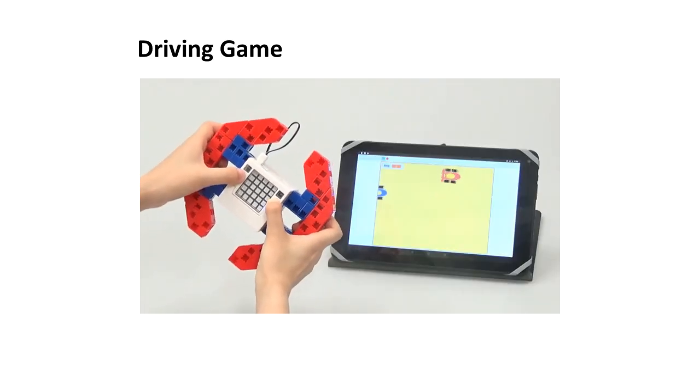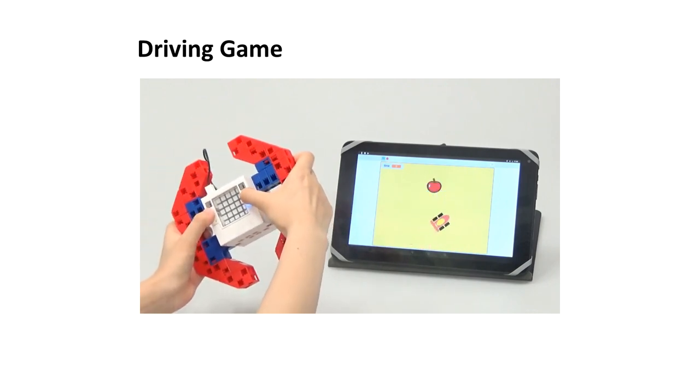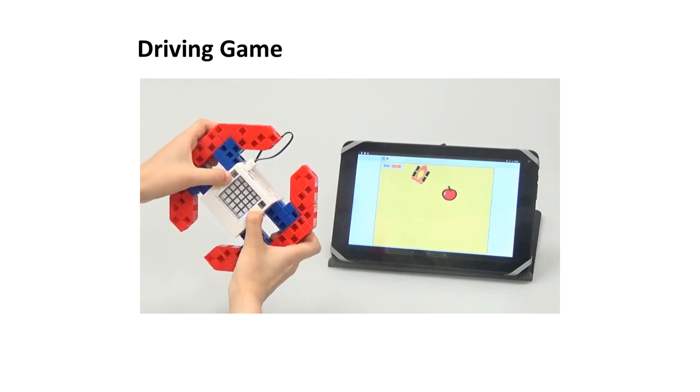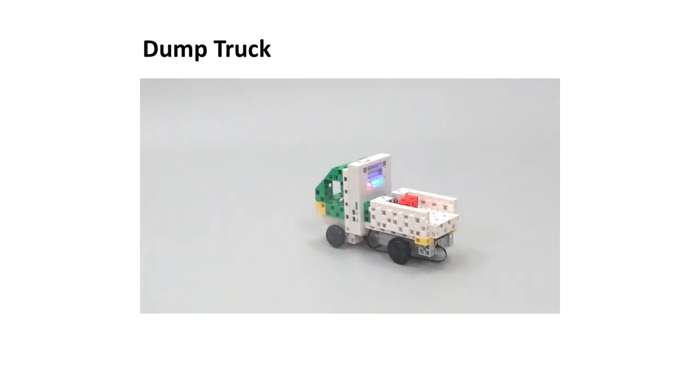Artec Robo 2.0 Programming Environment is an evolution of Scratch 3.0 with new features, including the ability to switch between beginner-friendly block programming and advanced Python code. The software supports Windows, Mac OS X, Chrome OS, iOS, and Android.